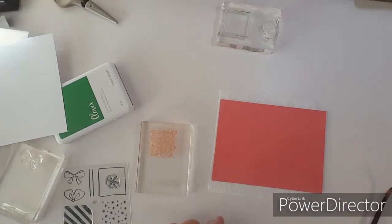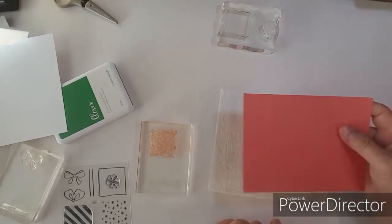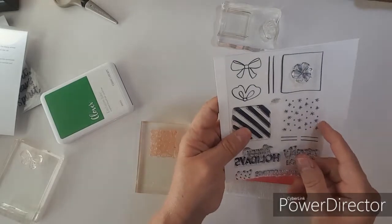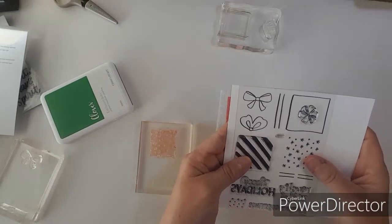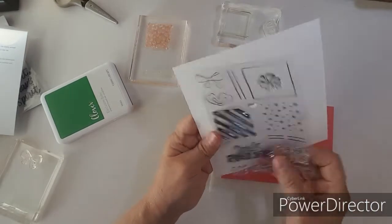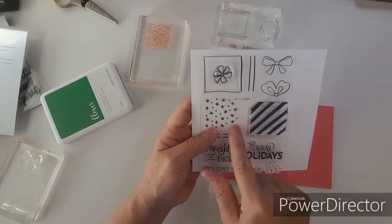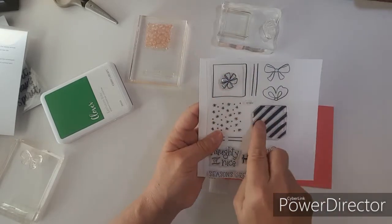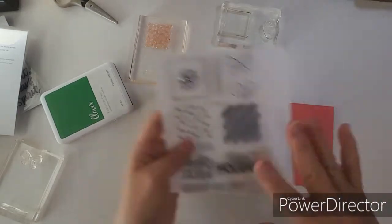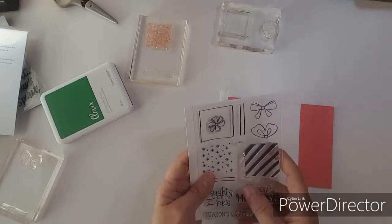Hello everybody and welcome to Stampin' Saturday. I thought I would get some stamping done before my 12 days of Christmas coming up. I do have this stamp to make presents, so I thought it'd be cute if I just stamped out a bunch of different colored presents to put on my scrapbook layout.